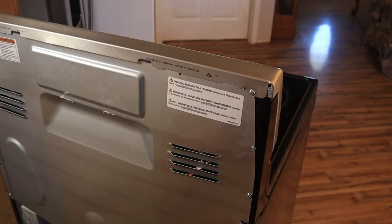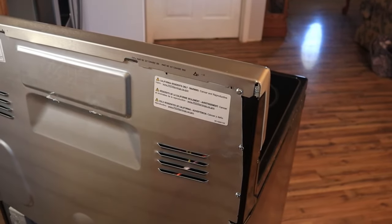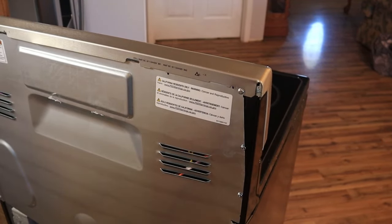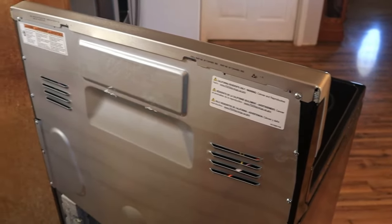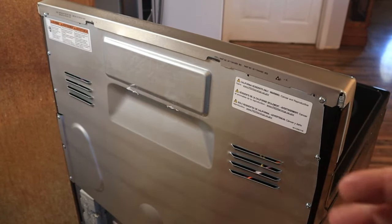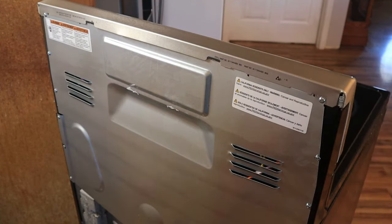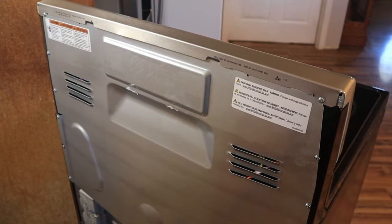Once you've got the stove unplugged and pulled out, you can remove all of the screws on these back panels and pull off the entire panel. If you are very careful you can even just take out a few of the screws and they will flex just enough to allow you to get access to this one. But if you're worried about bending it, just go ahead and take off the whole back panel.